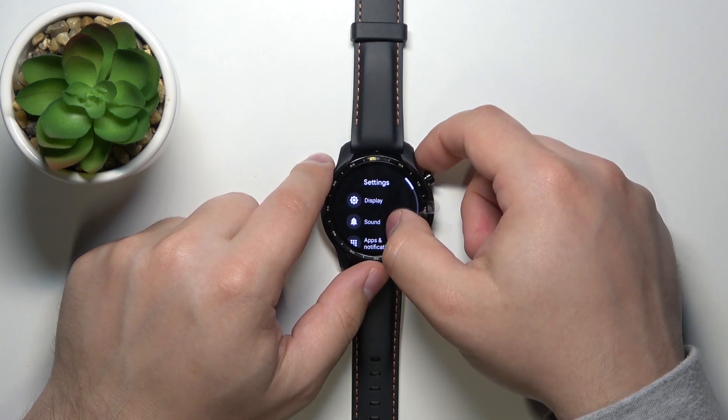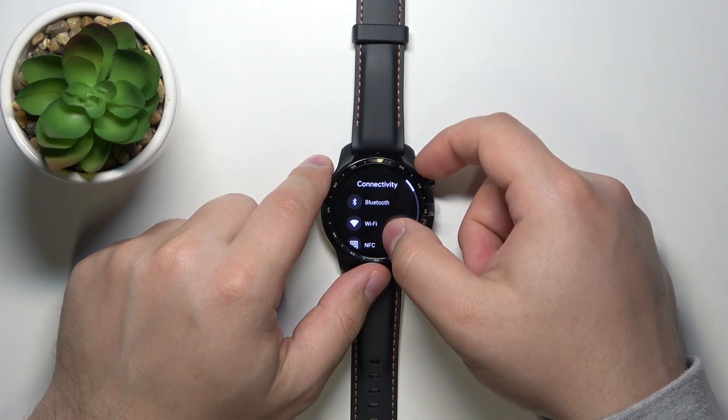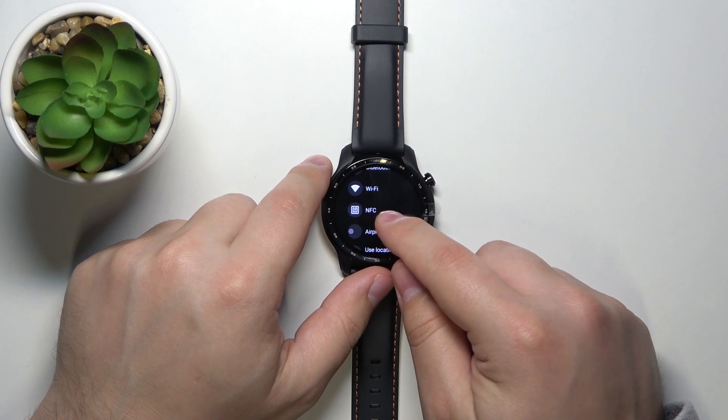In settings, scroll down and tap on Connectivity. Here, scroll down and below the Wi-Fi we have the NFC option.